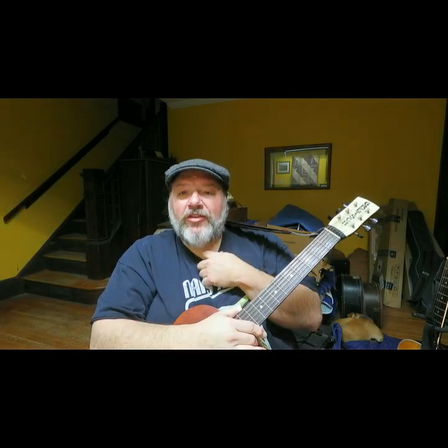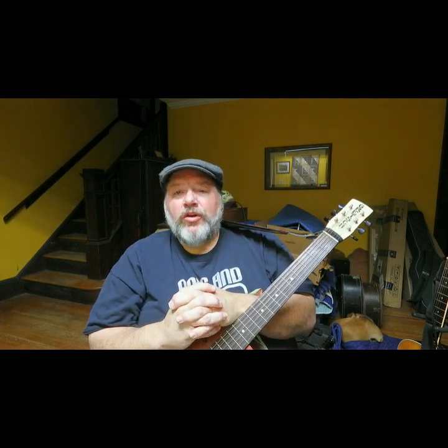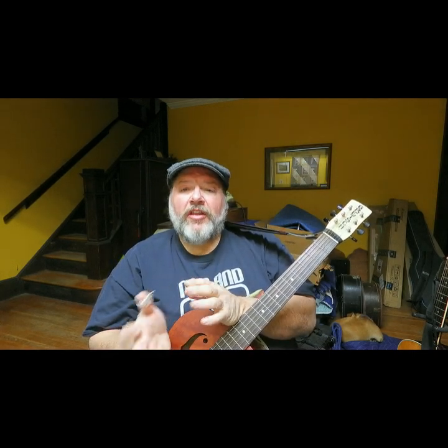Hey folks, I want to show you a little trick that I use a lot. When I find myself out at a show or just busking and I want to play a song that I would normally play in the key of G but play it in the key of D.